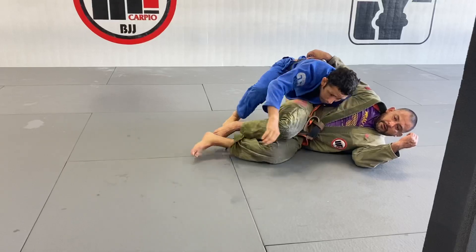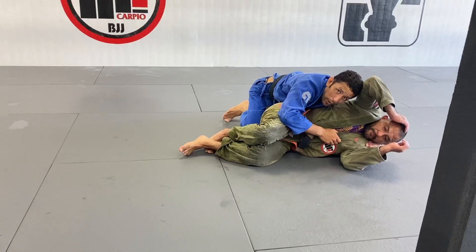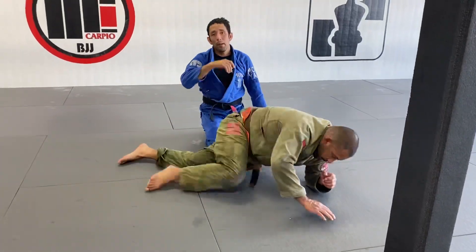Step back and put it to the opposite side, where you can grab another lapel — and I like a lot of grip on the shoulder right here — so your partner cannot square up with you or turn towards you, because you keep him always facing away. So that way you can set up not only the sweep, but also your guard.